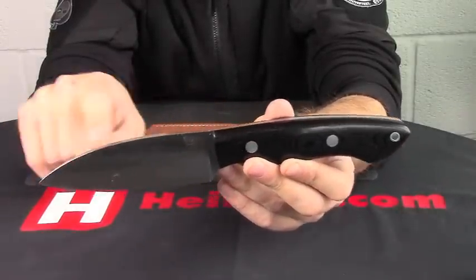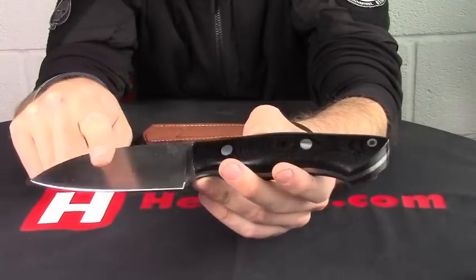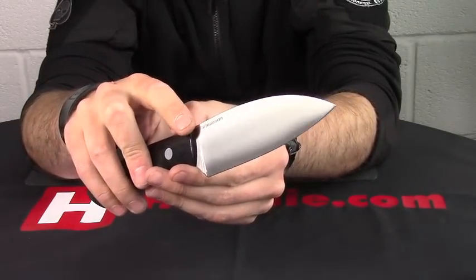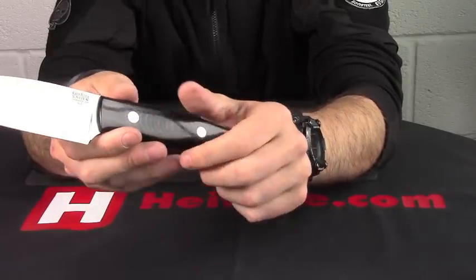A very drop-pointed blade on there and we've got a flat grind going down to the cutting edge. Blade material is A2 tool steel, so you've got a premium carbon steel there. It's actually hardened to 58-60 on a Rockwell.